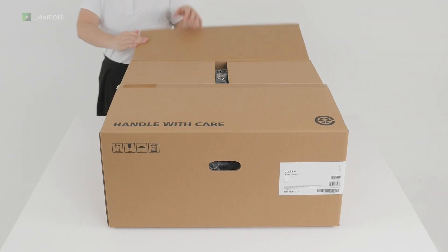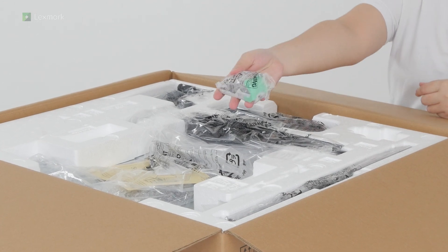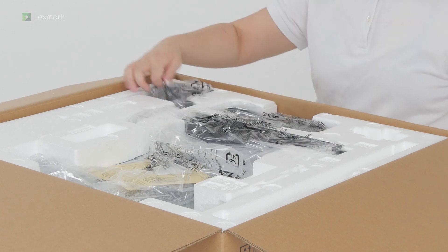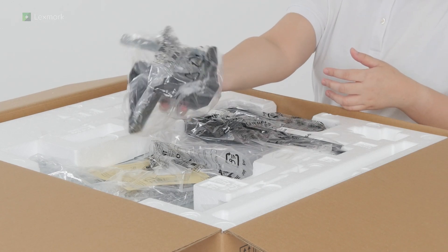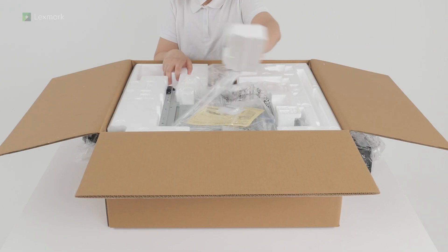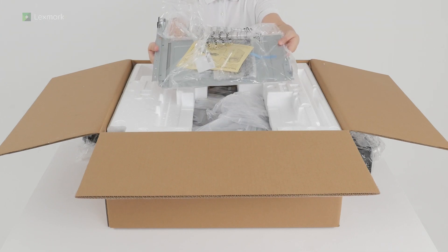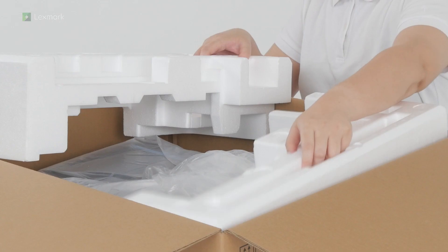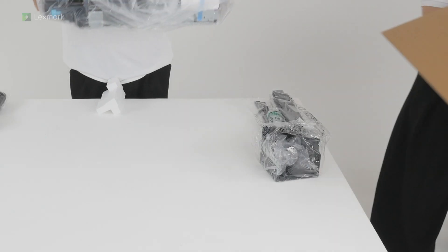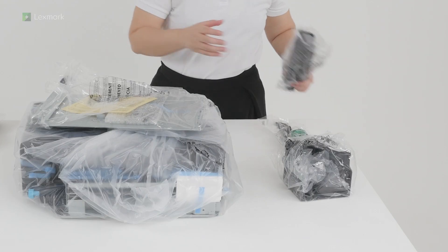Open the box. Remove the accessories for the staple finisher. Remove the staple finisher from the box. Unpack the accessories for the staple finisher.